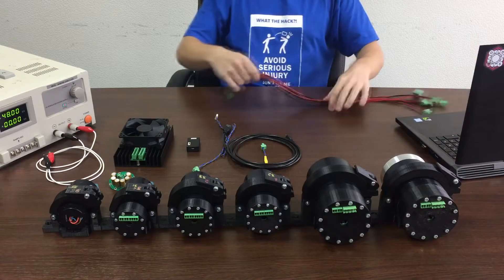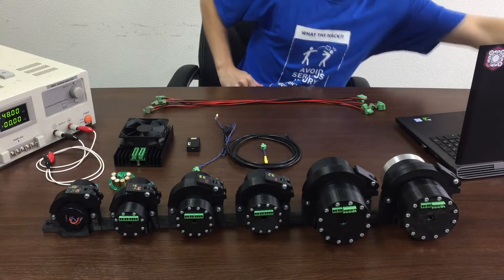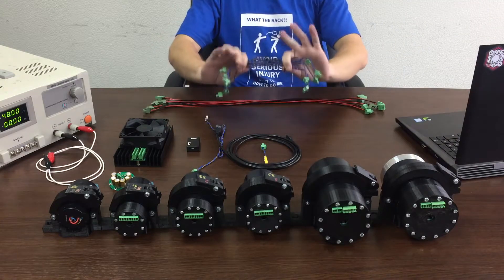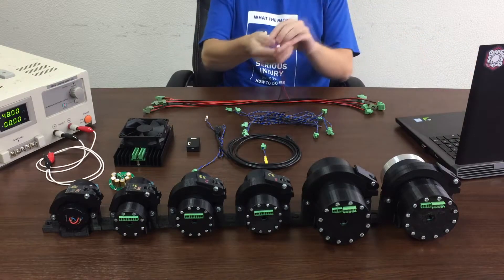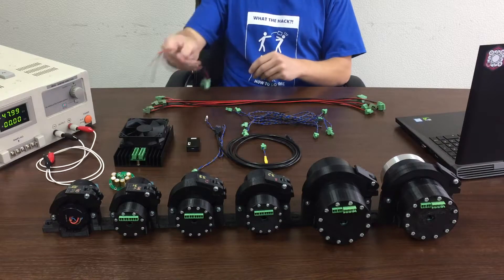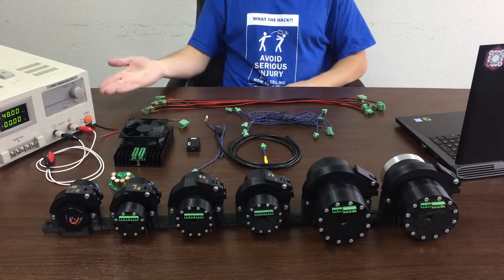Power cables, black and red ones, and CAN cables — the twisted pairs. Additionally, you will need a power cable for connecting the ITER with a power supply unit, and the supply unit itself.